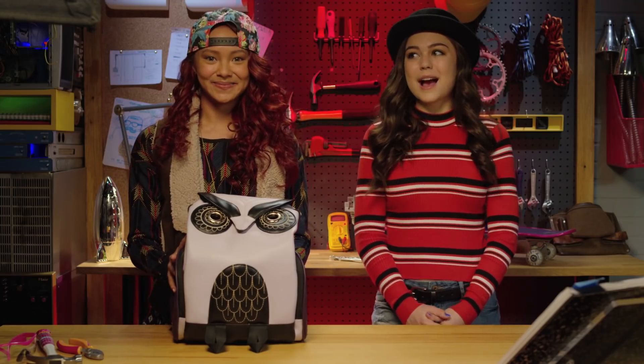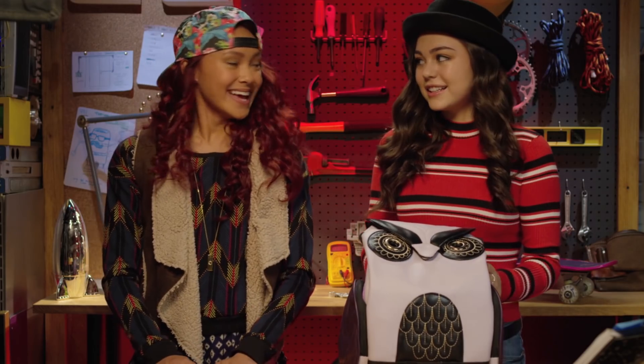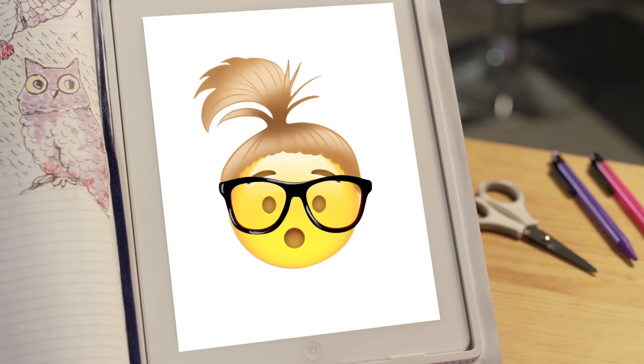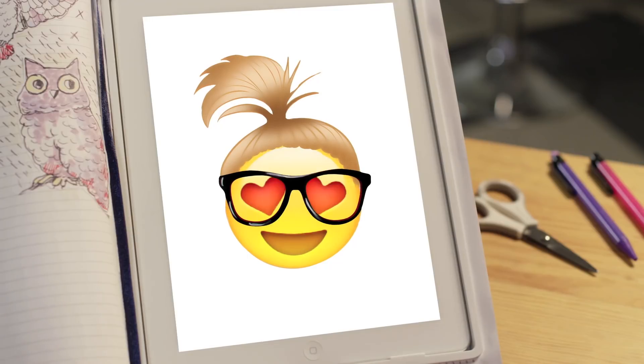How many times do I have to tell you? Secret agents never reveal what's in their bag. But the Quail said it was okay! Addison, can you start a timer? Sorry, Cam — I only take orders from my bestie, Mikayla. Would you like me to start a timer? Sure, Addison. Anything for you!